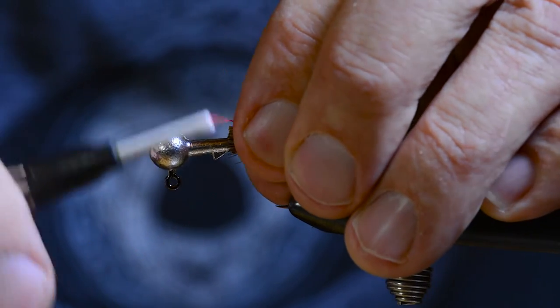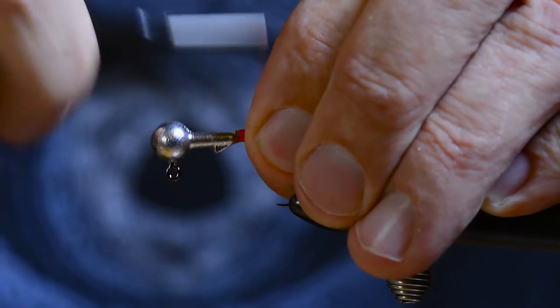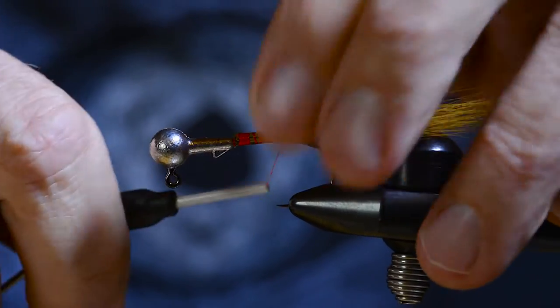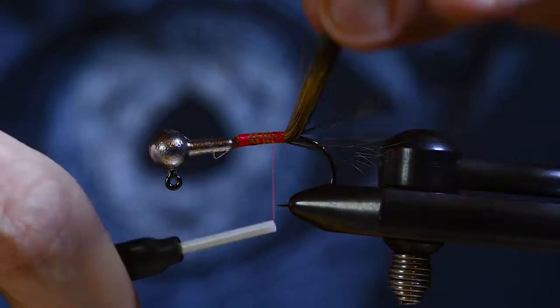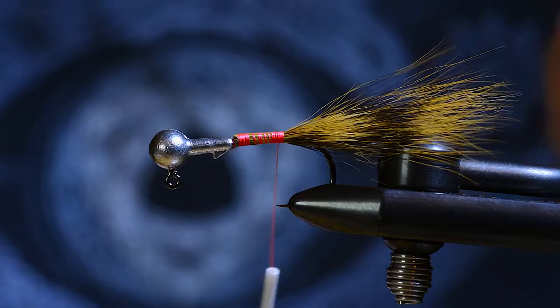As you can see on these hooks with the bait holder, I tie in the material so they close that gap right up behind the bait holder to give it a more even body.